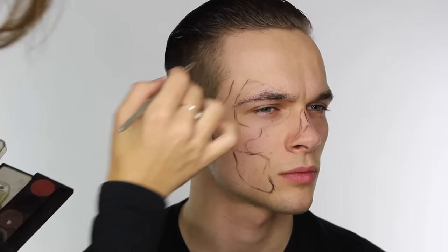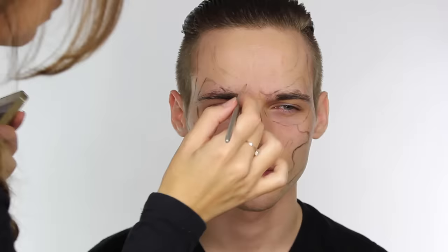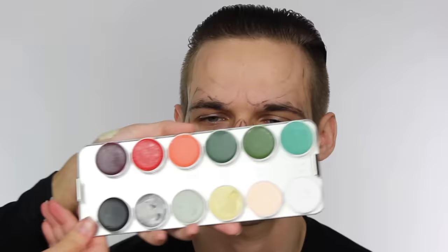I'm looking at my reference image and mapping in similar shapes around the face. The image I'm working from is a digital version of the Grim Reaper, so it's not a realistic skull. You can work from more realistic reference images — that's completely up to you — but the one I've chosen is to mimic a Grim Reaper. I'm going to be using Kryolan's Supracolor and mixing shades 521, 517 and white so we can get a nice bone shade.